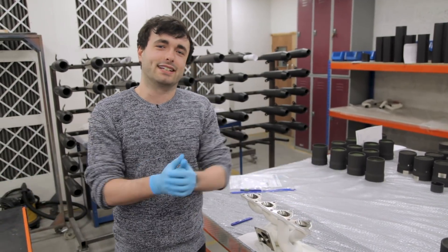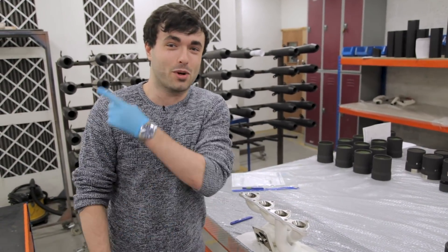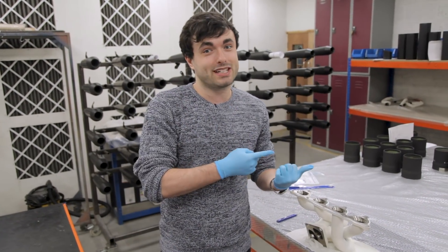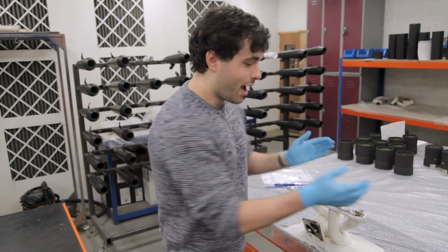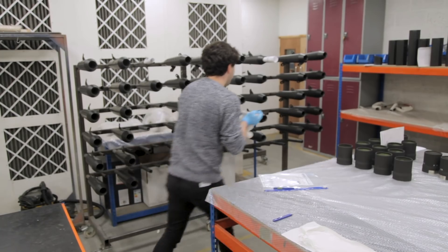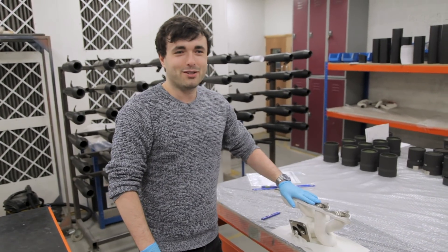Thanks to Zirkatech for having us today. If you want to watch another video, subscribe, or visit the WTF1 shop for merch, click the links on screen. I'm Matt with WTF1 — I'm taking Eric home with me to fit on my car. Who am I joking? Bye!